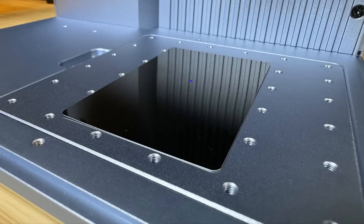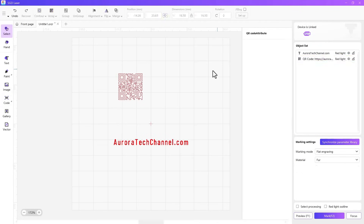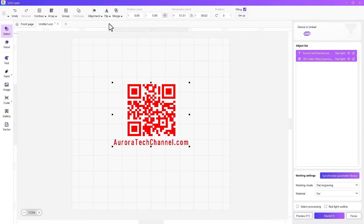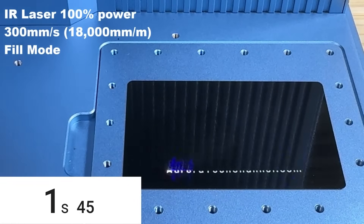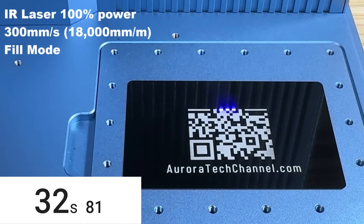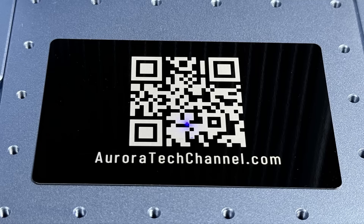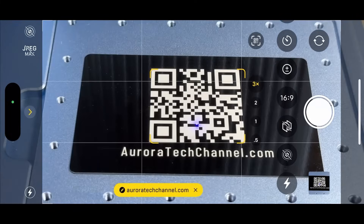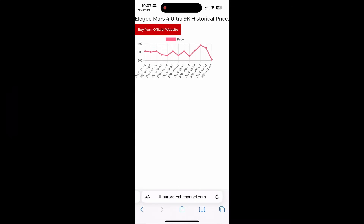Next, I'll engrave on a black-coated aluminum business card. I'll use the software's barcode tool to generate a QR code by typing in my website address and setting it to fill mode. Both the text and QR code will be engraved in fill mode using 100% power and 300mm per second speed. This job took 42 seconds to finish. While fill mode scans graphics line by line and takes longer, 42 seconds is still reasonable. I scan the QR code with my phone and it works perfectly.